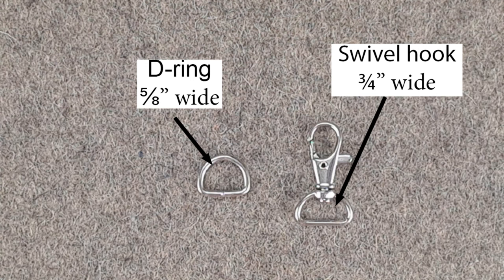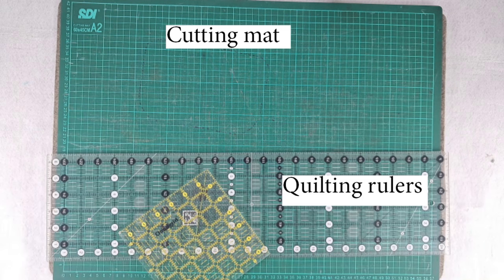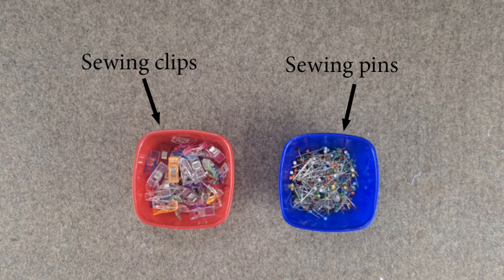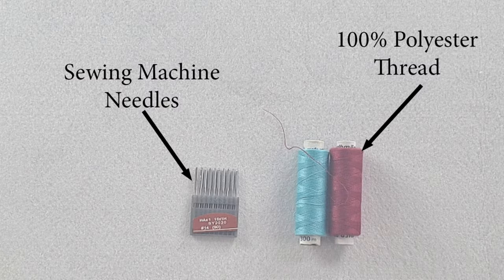This pattern requires a ¾-inch wide swivel hook and a ⅝-inch wide D-ring. We only need some basic sewing tools and notions for this project: cutting mat and quilting rulers, rotary cutter and scissors, sewing pins and wonder clips, heat erasable marking pen, polyester thread and size 14 sewing machine needle.